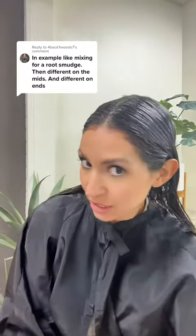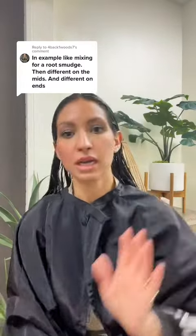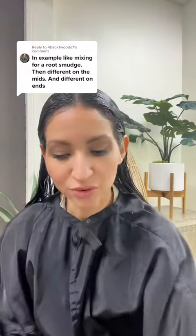I thought I would try to answer this question while I'm sitting here with hair color on my hair. I'm doing my color really quickly before I go home for the day.